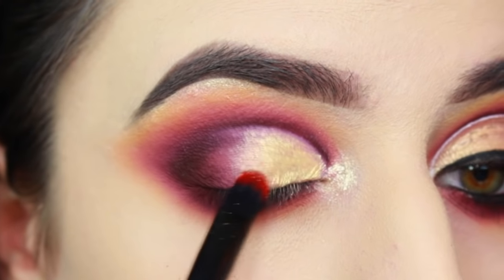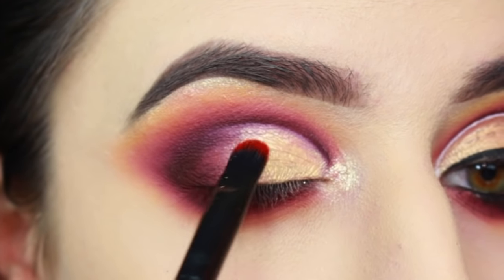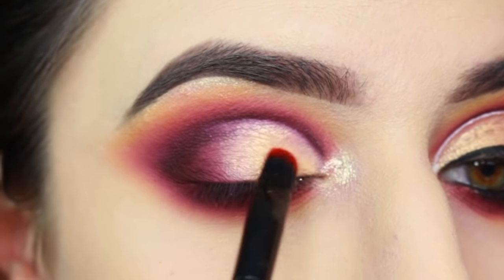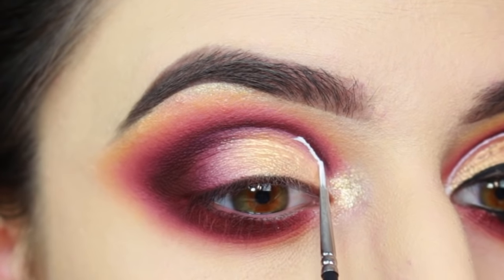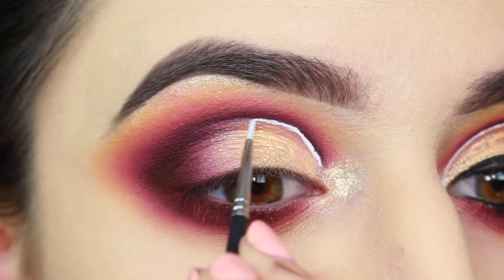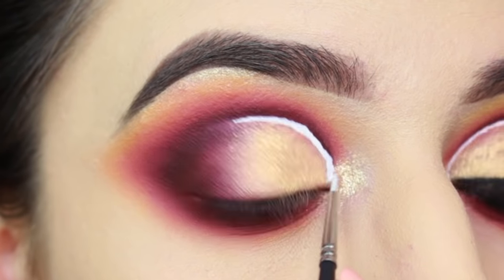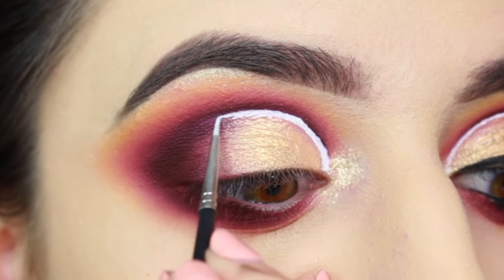I just want to point out that it's a beautiful glam look if you just stop at this step and add liner and lashes. But we have a few more steps to go, so now I'm going to get started with the eyeliner. I'm using a Suva 610 brush and their White Hydra Liner to add a white line along that edge of the cut crease.